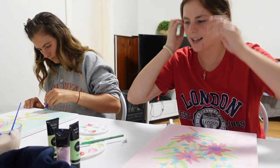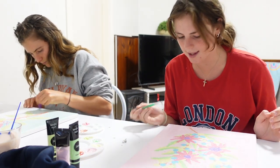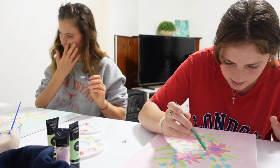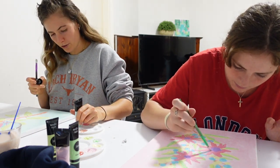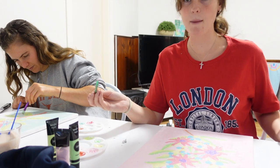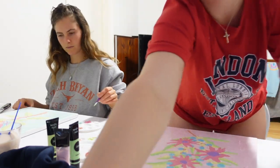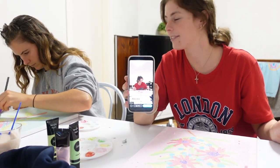Hi guys, we are nearly finished. Well, I am. I'm just doing the background now. Some fun line action. And then I am going to do like some white dots, and then I will be done like dogs dinner. For the lovely look.